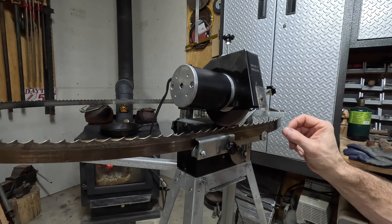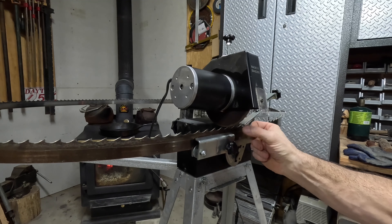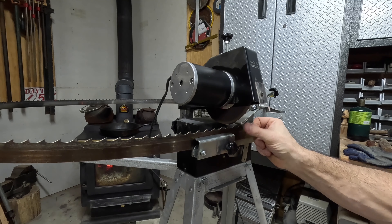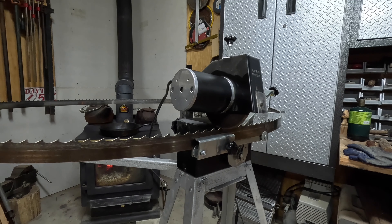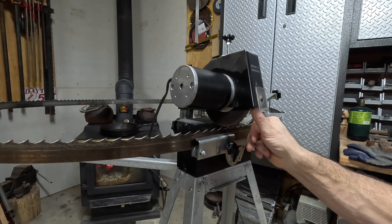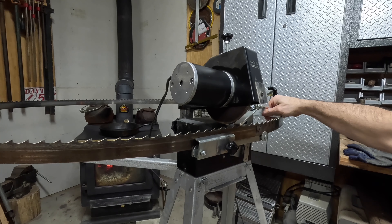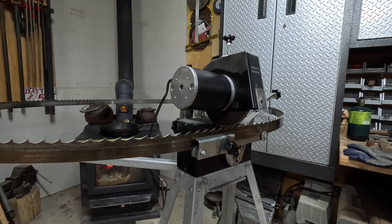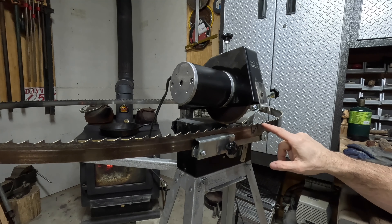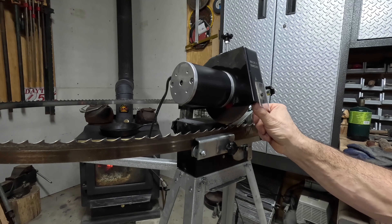I run it so it just touches the tooth. I'll do this until I get past the weld — I'll go a few teeth past the weld to make sure I'm still just hitting the tooth just lightly.